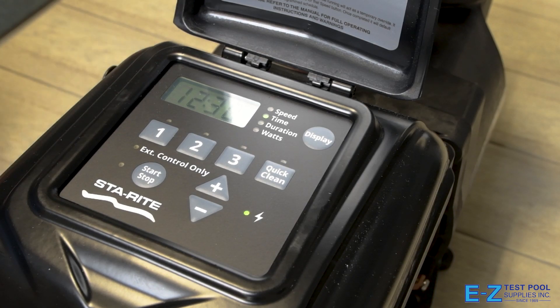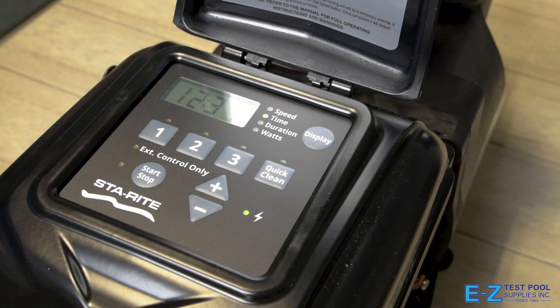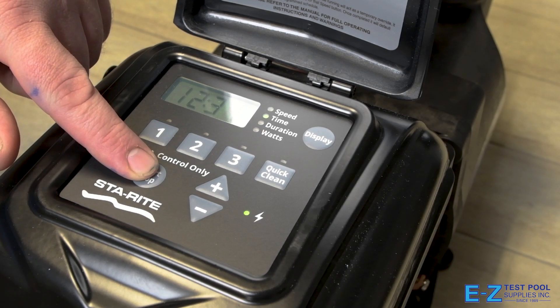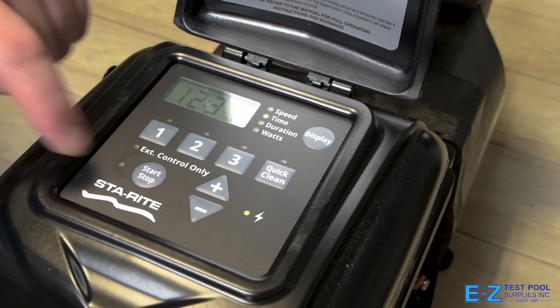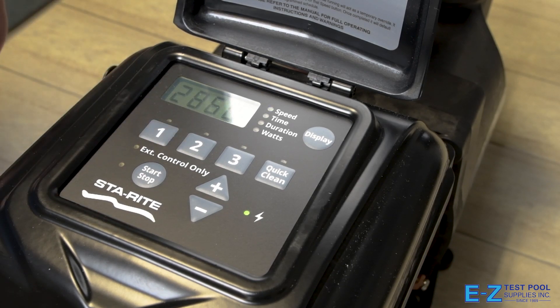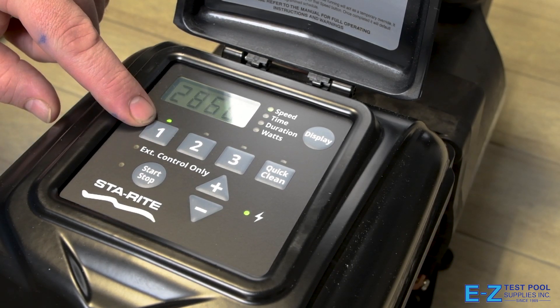Now you can see we're displaying the correct time on the pump. Now we'll be going over programming a custom schedule on our SuperMax pump. First, if your pump is running, press the start/stop button to stop the pump. Now we're going to press the number one button to set our first speed. You'll see the LED over one and speed blinking.